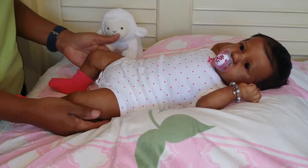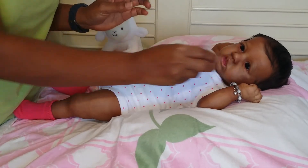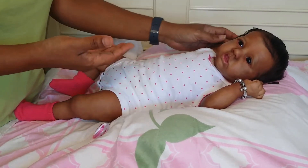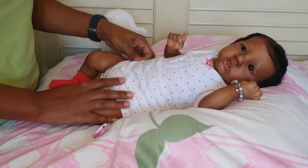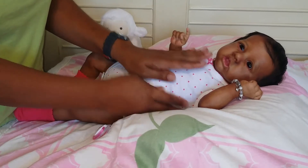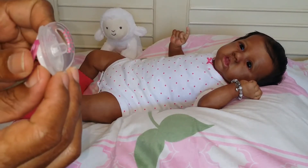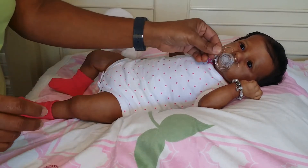One of the first things I wanted when I decided I wanted another girl was full arms and full legs, and this kit has full arms and full legs. I also wanted an open mouth so that I can use a customized pacifier without a magnet. She can take a customized pacifier without a magnet, or she can take one with a magnet.